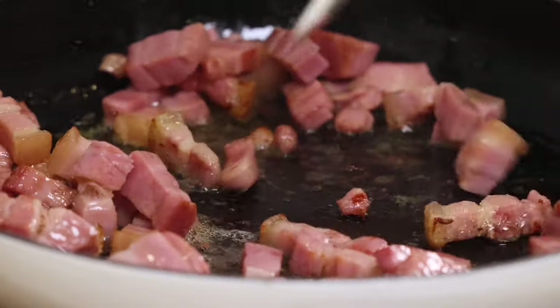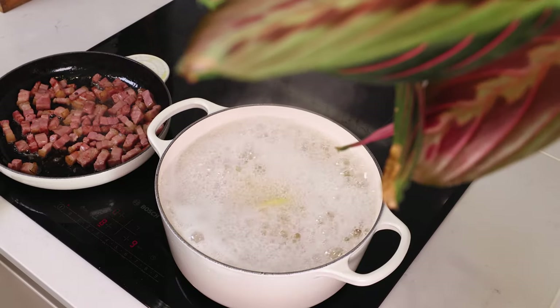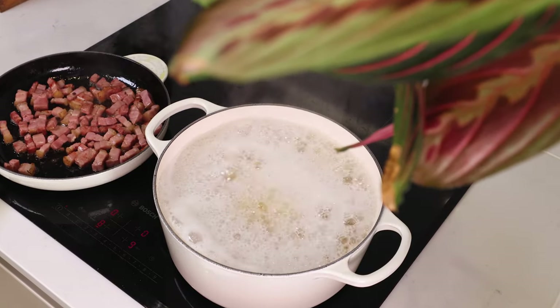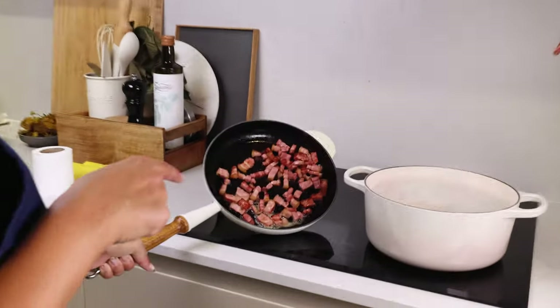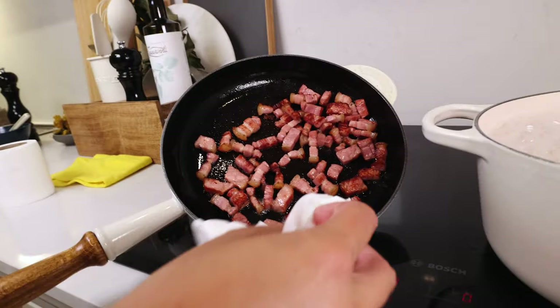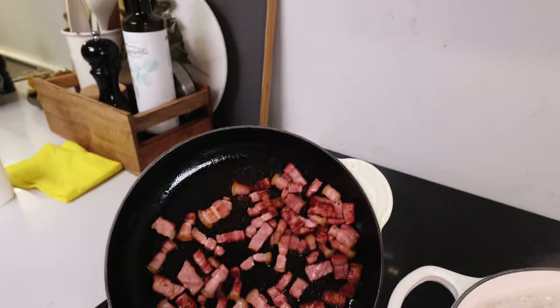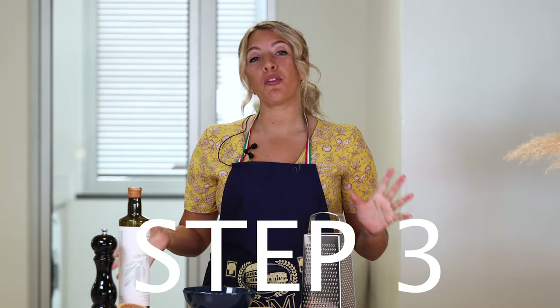While our bacon is sitting here getting cooked and the pasta is getting cooked, we are going to move on to the next step. As you can see, there is a lot of fat here on this bacon and we don't want to use it all. So what I am going to do is grab a paper towel, tilt the pan, and suck up a little bit of all this fat.